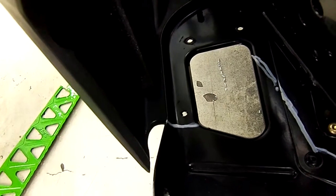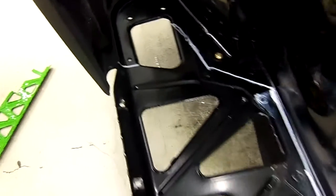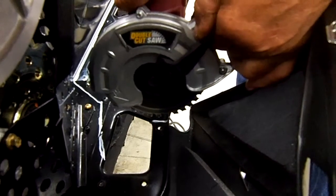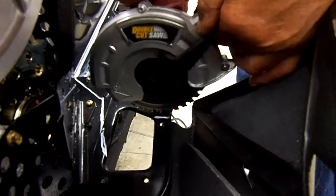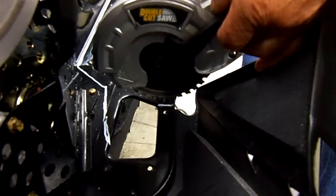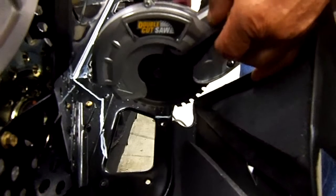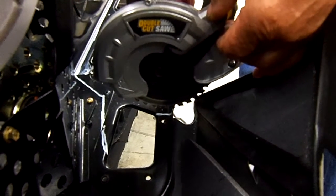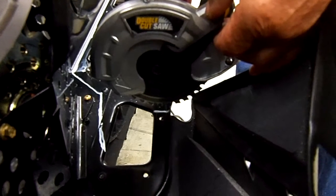Now we're going to begin cutting it so you'll be able to see how we actually do it. Make sure that you have proper ear protection and eye protection, depending on which way you decide to cut it out. We're going to be using a double cut saw, which is the preferred method — it's very fast and efficient, but you must have the protection to make sure you don't get injured.